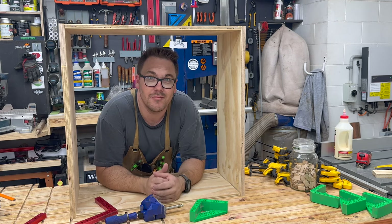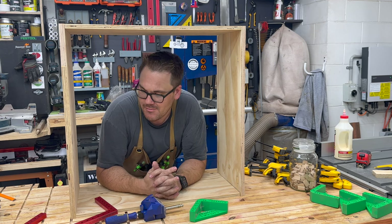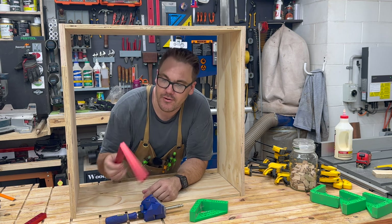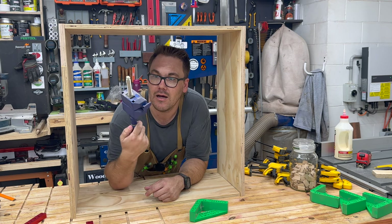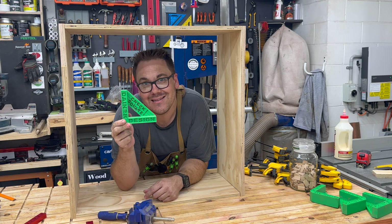Dry assembly is complete. I'm going to go ahead and assemble with glue, and I've got three methods for ensuring all three cabinets are glued up square: these clamping squares that are very solid, the Irwin corner clamps which are quite heavy duty, and of course shop-made squares to check square.